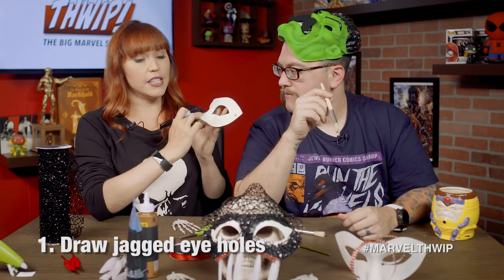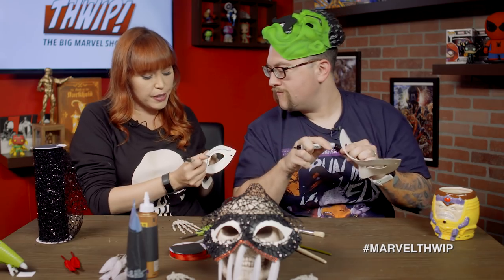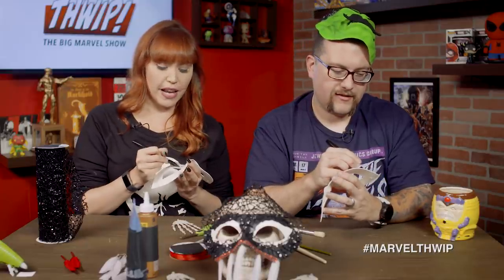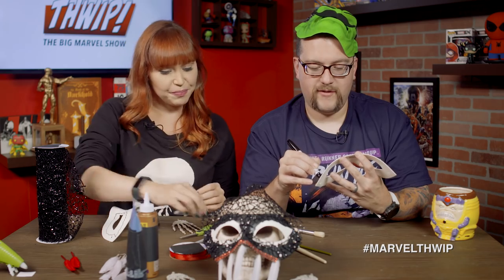Grab your marker and we're going to just outline our Venom eyes. He has those white bits around his eyes, kind of like Spider-Man, so we're going to make that happen. You can be kind of loosey-goosey about it. How loosey-goosey? Pretty loosey-goosey. Whatever makes you feel right. I'm just going to do squiggle lines around it, and then I'm going to paint around this later. I don't like the sound this marker is making. I'm going to tell you that right now.